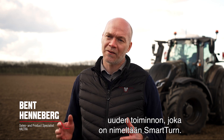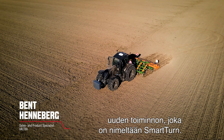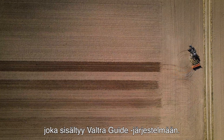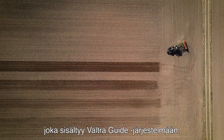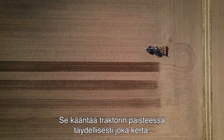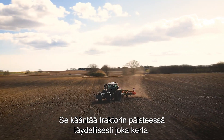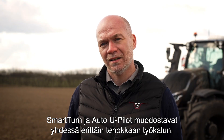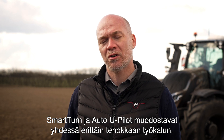Hi, my name is Ben Hindeberg. Today I would like to tell you about the new functionality we have for our Valtra Guide system: our Smart Turn. Smart Turn is an automatic turning feature in the Valtra Guide system that will make your tractor turn perfectly every time on the headland. Smart Turn in combination with our Auto U-Pilot is a really strong tool.